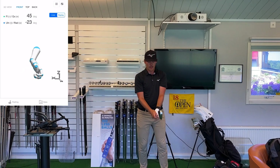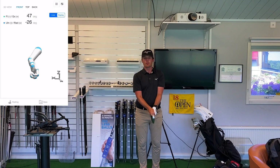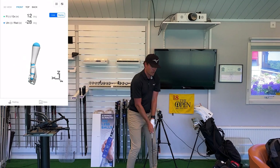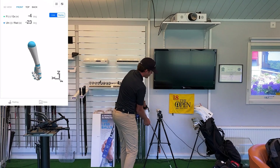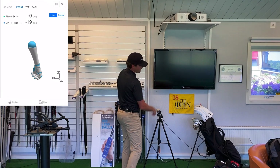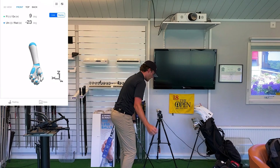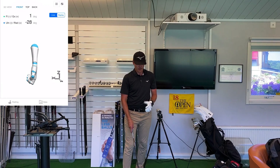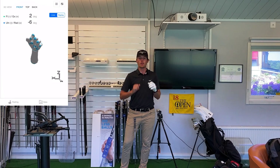The last thing is rotation, which is extremely important. If you don't rotate enough in the downswing you're going to leave the clubface open at impact, causing you to hit a lot of shots out to the right. If you have too much rotation in the downswing the clubface is going to be closed and you're hitting too many shots to the left. So that's how knowing your wrist positions can help you improve your golf game.